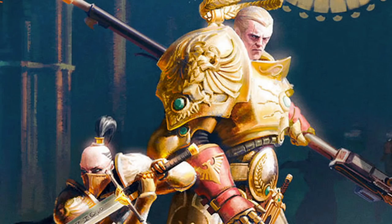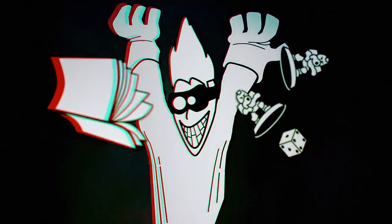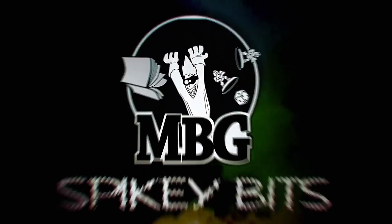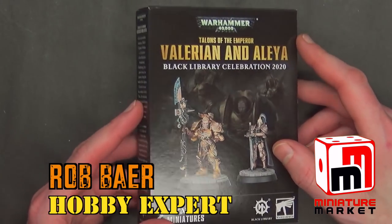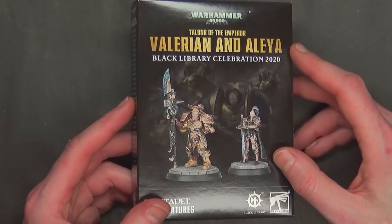It's a Black Library Celebration. Spiky Bits. Welcome back Hobby Maniacs. I'm Rob Baer from spikybits.com and we've got the Black Library Celebration miniatures here today.